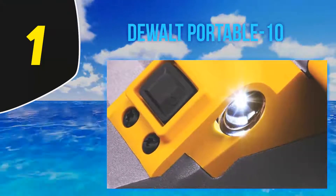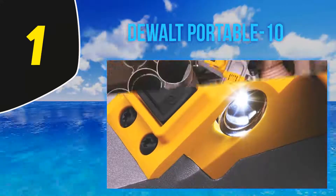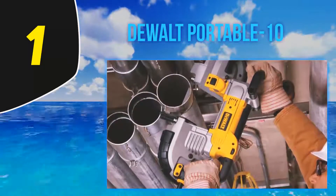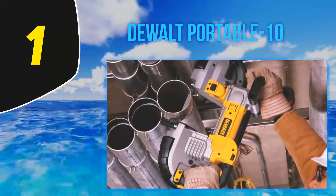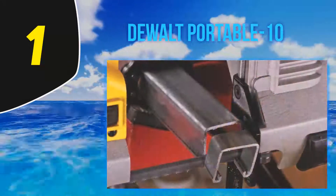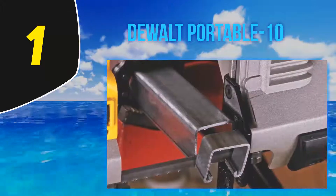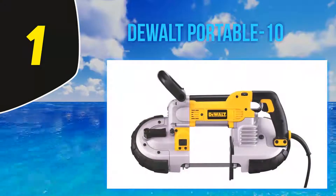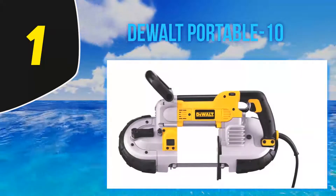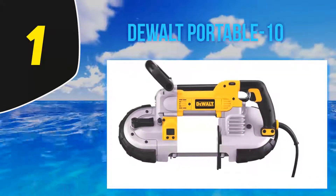The DEWALT DWM120K portable band saw, at 15 pounds with dimensions of 14.2 x 23.5 x 7.9 inches, is a superb option that features a powerful 10-amp motor with variable speed control. Its users love that it is sturdy and powerful, but also note that it doesn't have a trigger lock. It has a 5-inch deep cut capacity for round or rectangular stock.